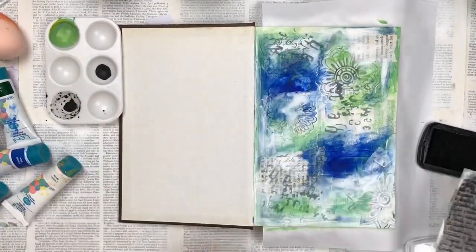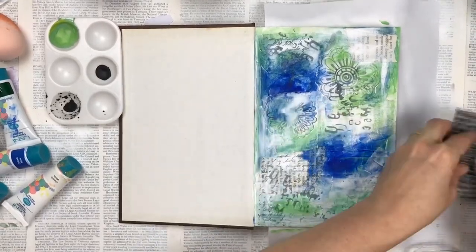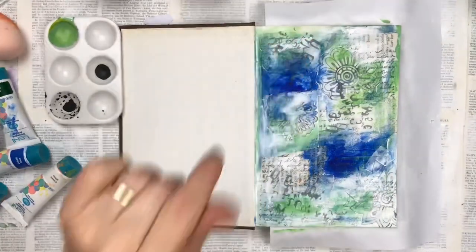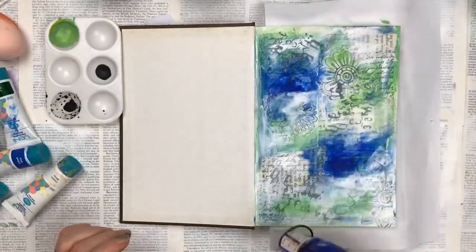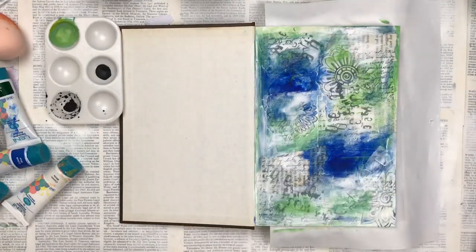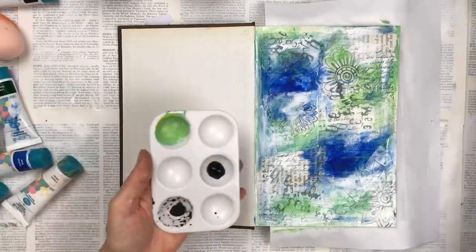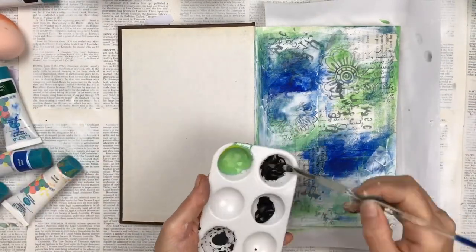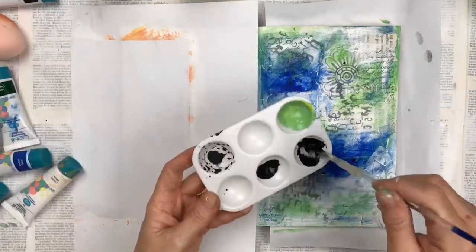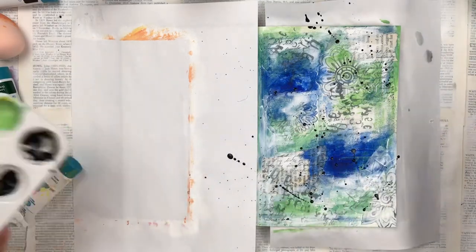I'm also stamping with my acrylic stamp — it's just a vintage handwriting style, one of my favorite stamps that I use in nearly all my projects — just stamping a little bit of that with black ink. I'm now watering down a little bit of black acrylic paint and splattering some of that onto the page, then doing the same with the blue acrylic paint.